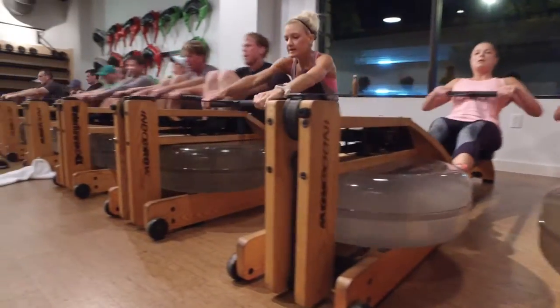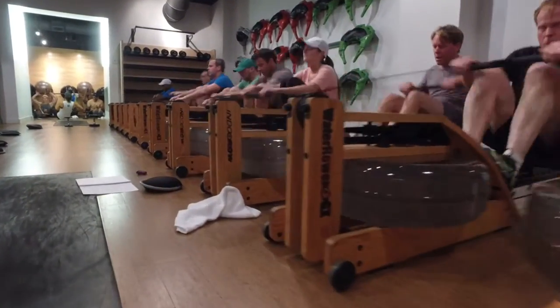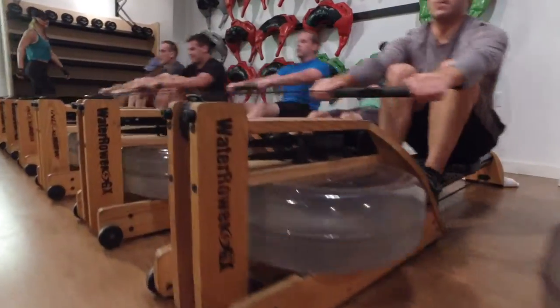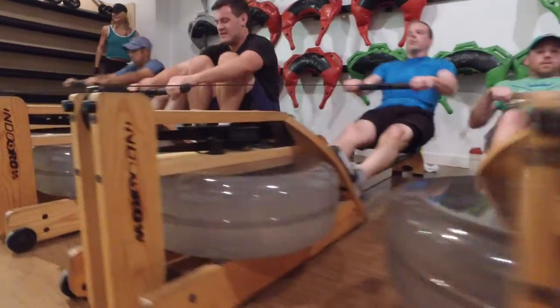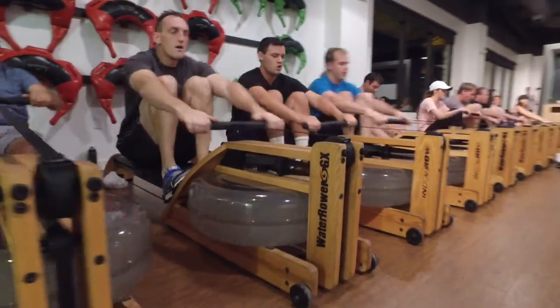Come on, y'all cats. Get back. Yep, 20 seconds, 20 seconds. Full to bottom rounds, you guys. Full to bottom rounds. Stand at 32 high pressure, 26 recovery.